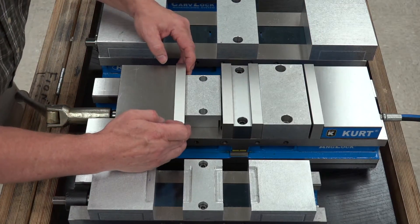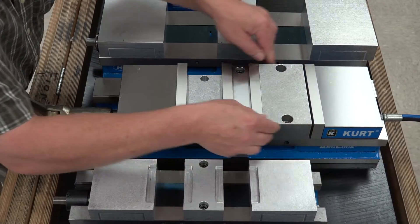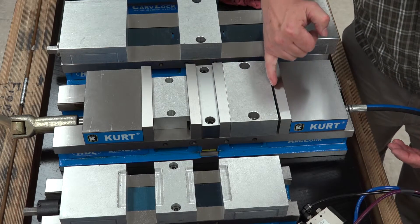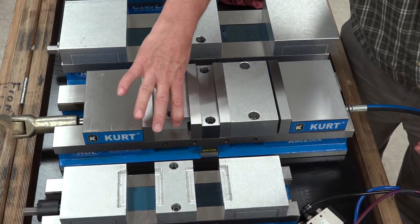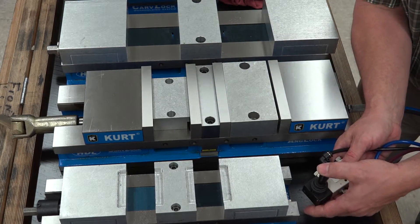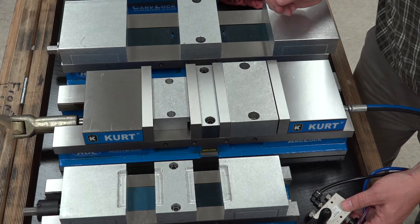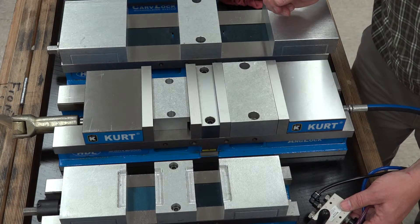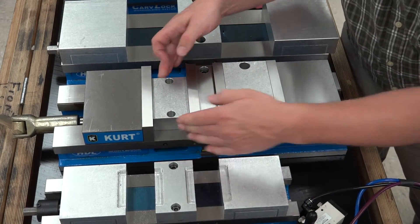You're going to have some preload on the front so you'll have movement, and preload on the back so you'll have movement. Now we're going to energize the hydraulics on the vise. You can see we have a little gap here on the rear — this part is held but it's held with the preload from the jaw. So we're going to energize and our vise is clamped, parts are in there.